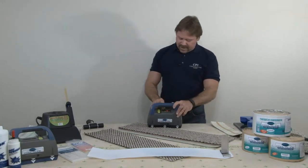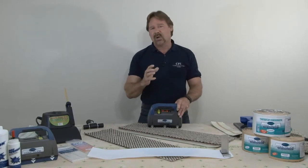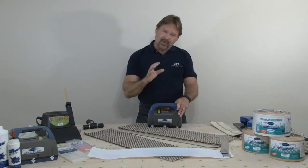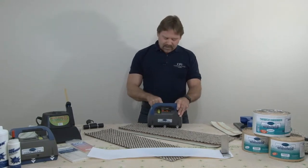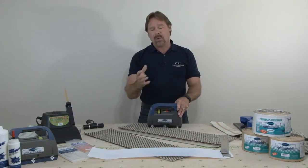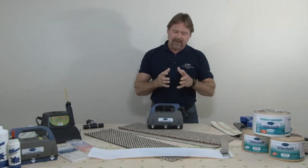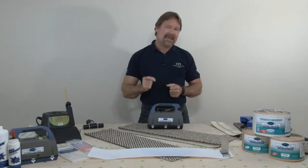Behind that you have your T button — we call that transverse mode, or I like to just call it turn mode, because it's used at the beginning or end of a seam and especially in doorways. Beyond that you have L, M, and H — simply low, medium, and high. Where those heat settings apply depends basically on the temperature of the room you're installing in and what that tape is sitting on.